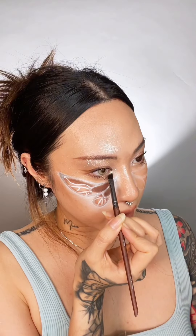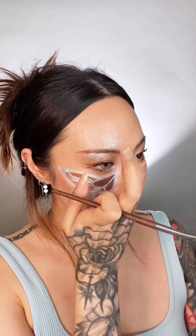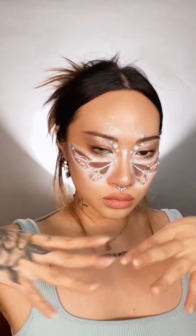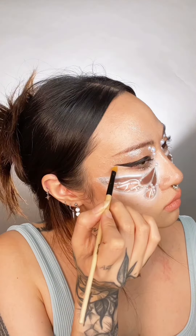Before adding the pearls, I'll be taking a silver glitter — holy shit — with my angle brush, right up against the lash line, very focused shimmer. On my nose and on my bridge. Adding some glue here — a pearl, a slightly larger pearl, another one. Liquid liner, dramatic wing, dramatic lashes — and we're done.